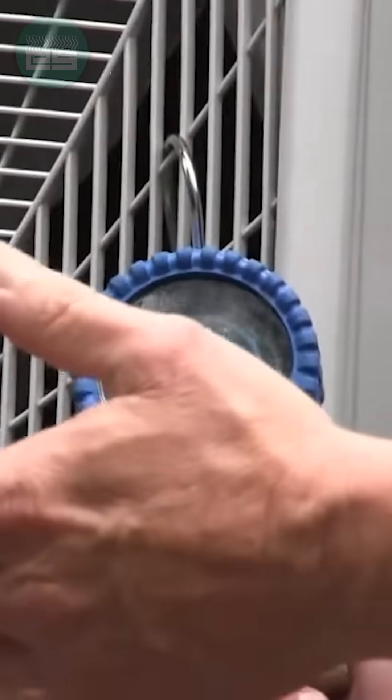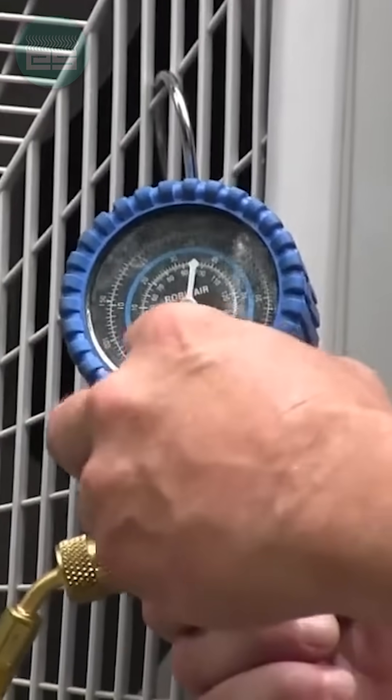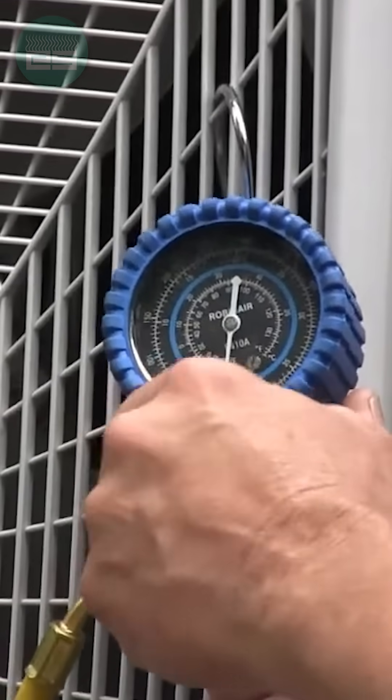Now remember, we had a little pressure left in there from before, and we could hear that vacuum pump when we opened it up. That's all good — that's what we want to hear. And my gauge lets me know that I'm in negative pressure.